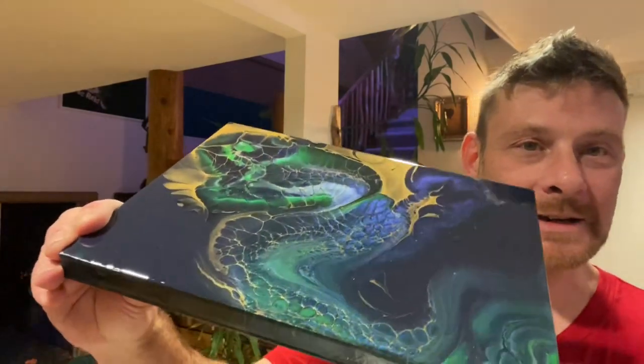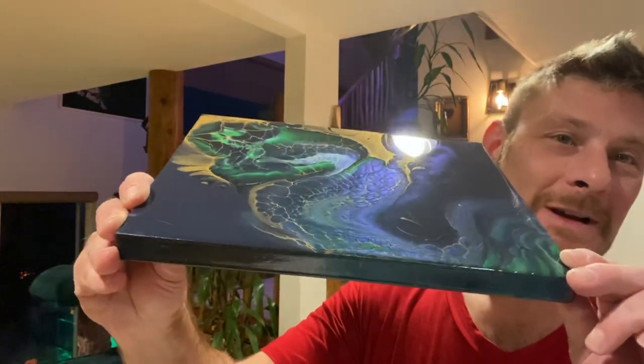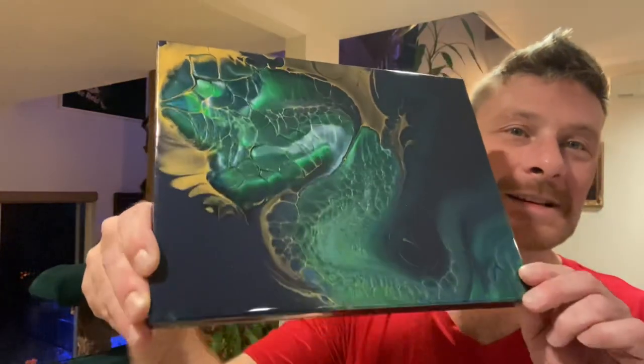If you hold it flat you get this fantastic purple. There are chameleon pigments — things that change color — and this is just absolutely amazing. I absolutely love it.